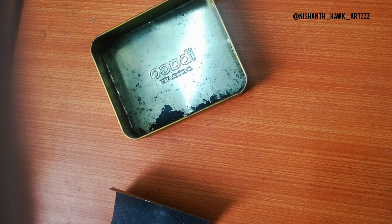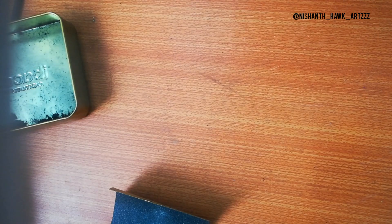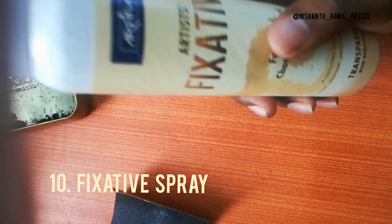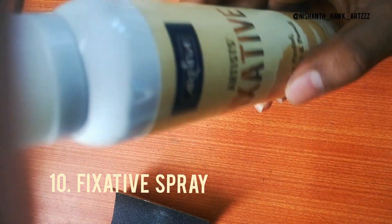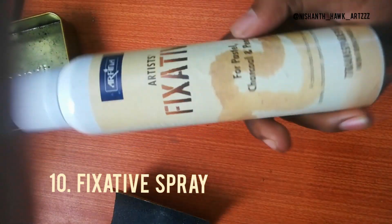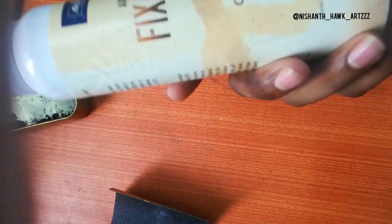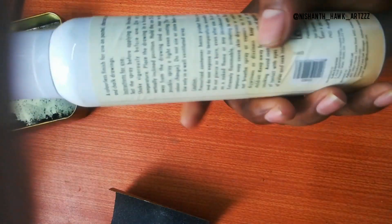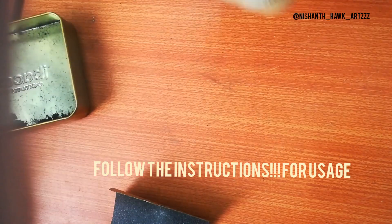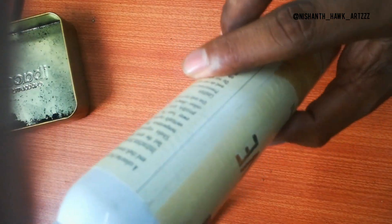The final tip: don't forget to spray fixative spray on your finished work. If you work with smudges, there's a lot of chance of damage afterward. For commission or personal works, use fixative spray. I'm using Camlin fixative spray — it costs about 250 rupees. Spray from about 10 to 20 cm distance for an even spread. If you apply two layers, the life of the artwork will increase.